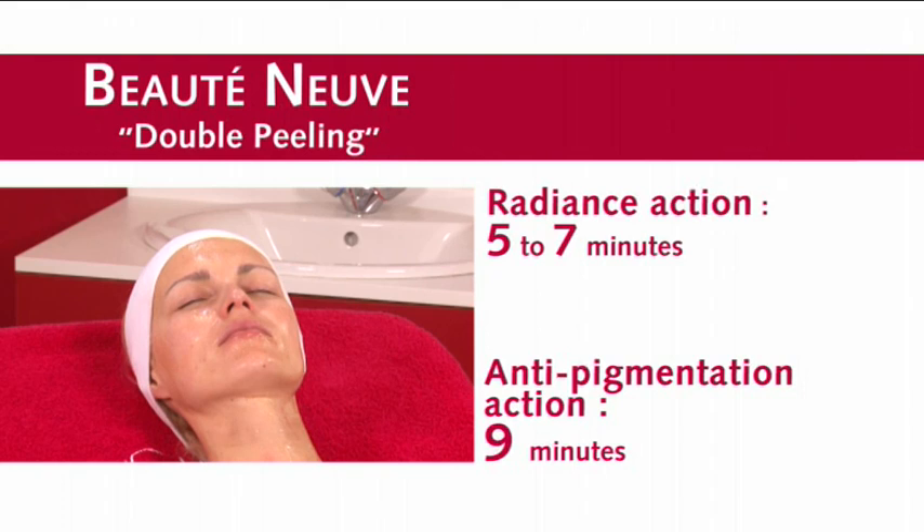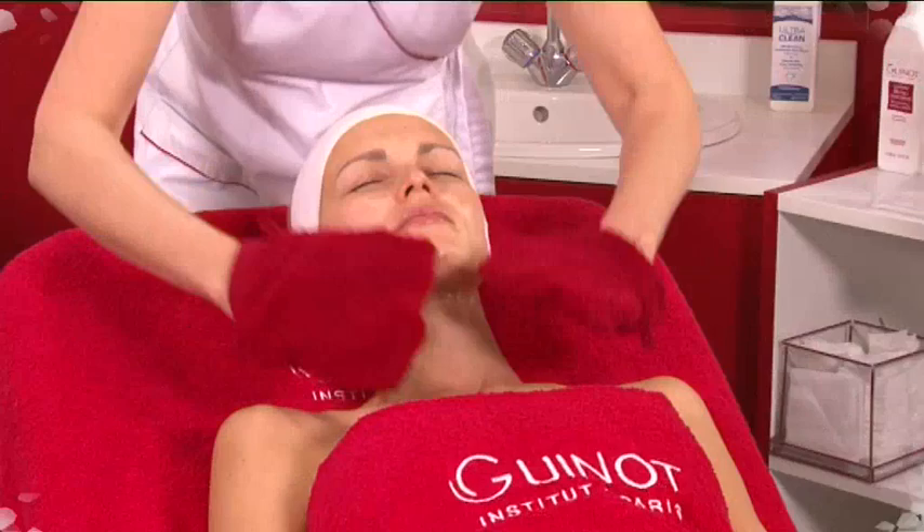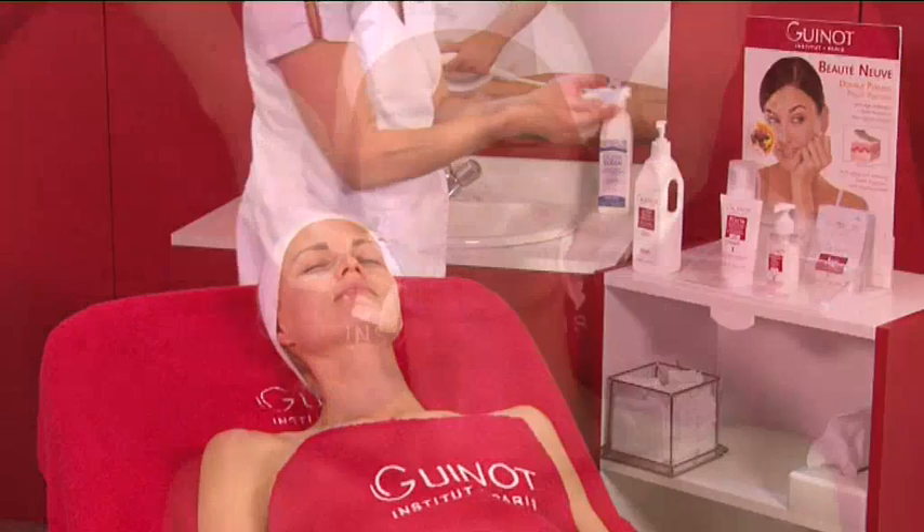For a more intense treatment that lightens pigmentation, leave on for nine minutes. Remove the peel in gel using a spatula, then rinse and apply lotion without drying.